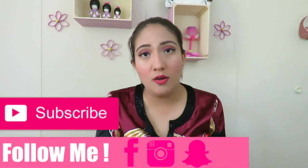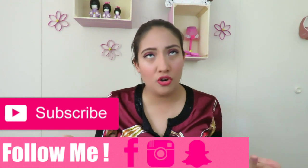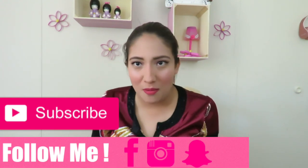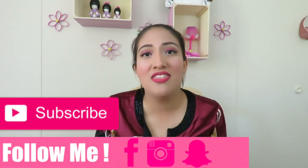Before we get started, don't forget to subscribe, hit the notification bell so you're notified every time I upload, and follow me on social media so you don't miss anything. If you like this video, give it a thumbs up. Now let's get started.